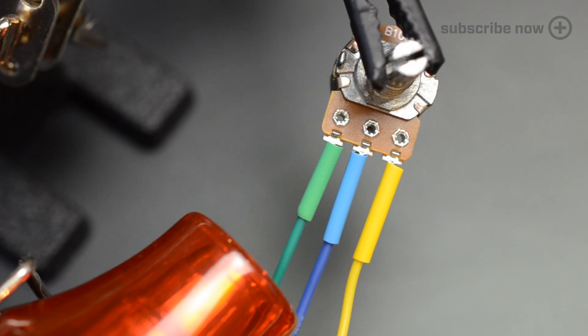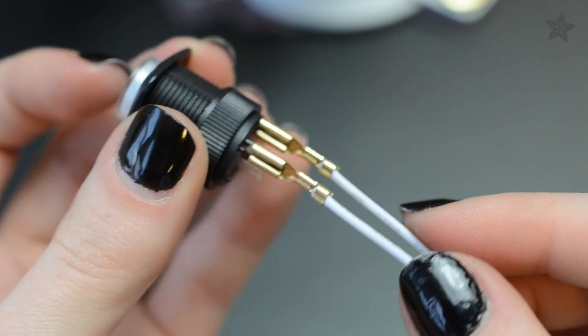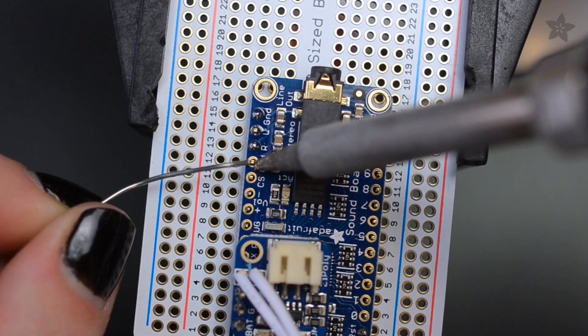Use stranded wire and heat shrink tubing on the potentiometer, and quick connect wires on the power switch leads, and wire everything up on the perma-proto according to the circuit diagram.